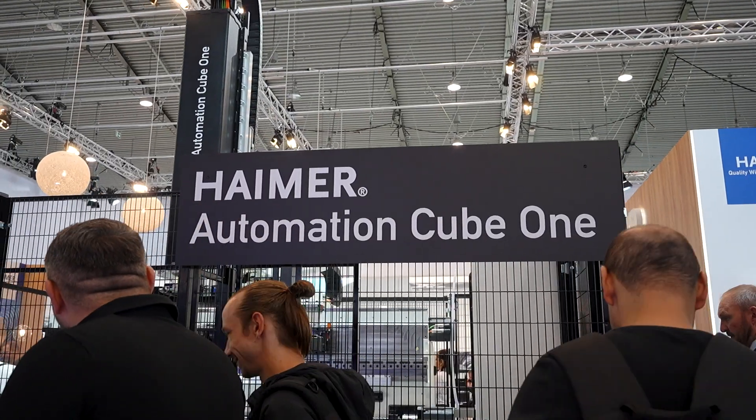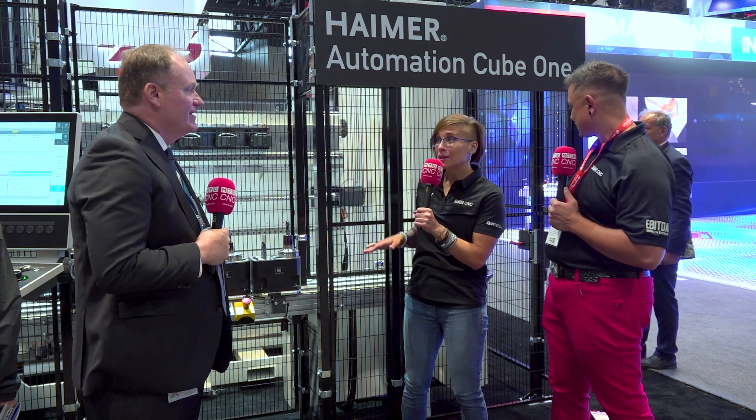It's called our Automation Cube One — it's a fully automatic system to shrink tools together, pre-set them, and then get them back out to the shop floor. These are for people who are doing many, many tool shrinks in the course of the day. This is the first time showing it in the United States here at IMTS 2024. And even people who saw it at EMO — there have been a few tweaks, so keep watching because there are more surprises in store.